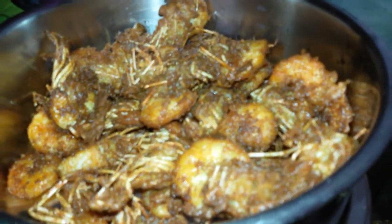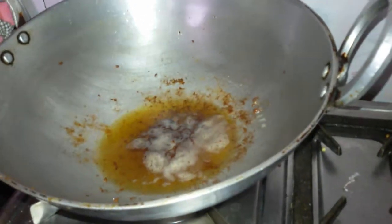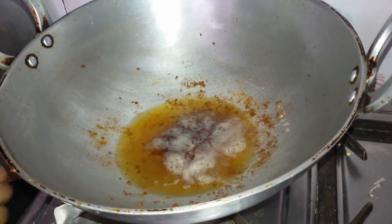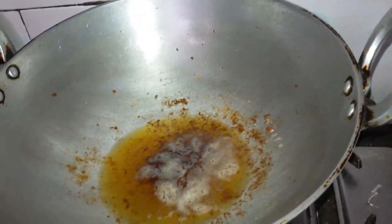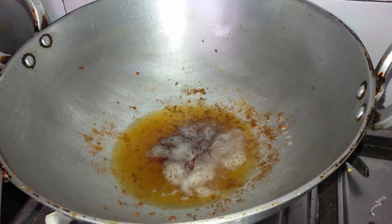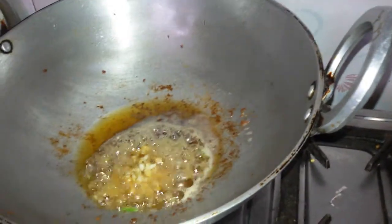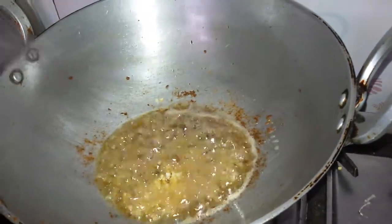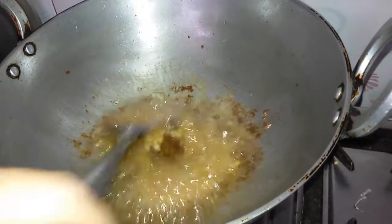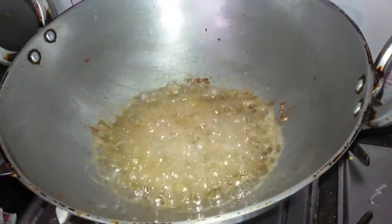Once all the prawns are fried, now in that same oil we are going to make the chili prawn. Let the oil heat. First we have added the remaining chopped ginger and garlic. We have to sauté it for some time.